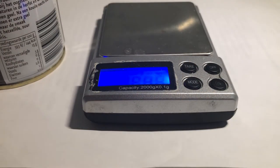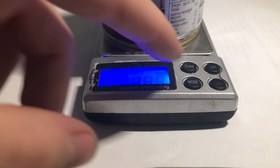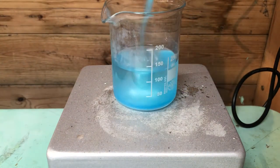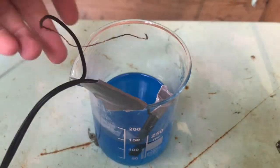I weighed about 250 grams of copper sulfate pentahydrate. You can use any amount — it will just take longer if you use more, but you also get more sulfuric acid. I dissolved the copper sulfate in about 150 milliliters of water. After all of the copper sulfate has dissolved, I taped both electrodes to the side of the beaker so they're hanging almost completely in the solution.